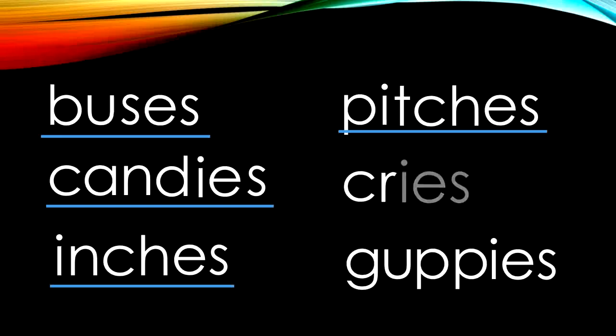C-R-I-E-S — cries. My baby cries when he is hungry. G-U-P-P-I-E-S — guppies. Look at the guppies swimming in the water. On this page, we have several E-S endings in buses, inches, and pitches — that E-S ending says 'iz.' In candies and guppies, the I-E-S ending says 'ease.' But in cries, I-E-S says 'eyes' — cri-eyes, cries.